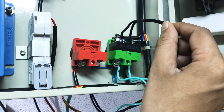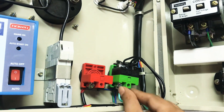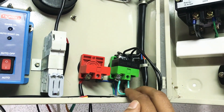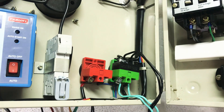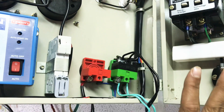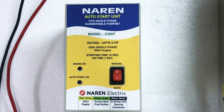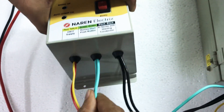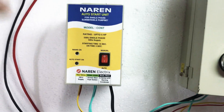Two green wires go in parallel to the green element and two black wires go in parallel to the black element. It doesn't matter if the colors are different — one element should carry green wires and the other should carry black wires. It's okay even if the sets get interchanged, because it's a two-pole contactor, so even if connections are reversed it will be absolutely fine. To recap: red and yellow go to incoming phase and neutral, two green wires to one element of the start push button, and two black wires to the other element of the start push button.